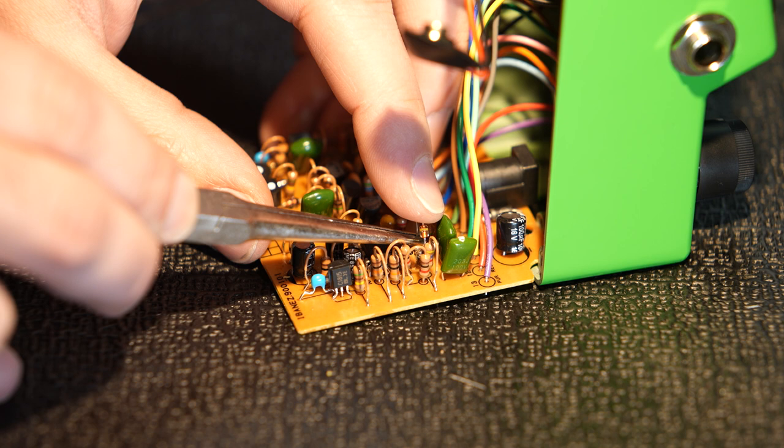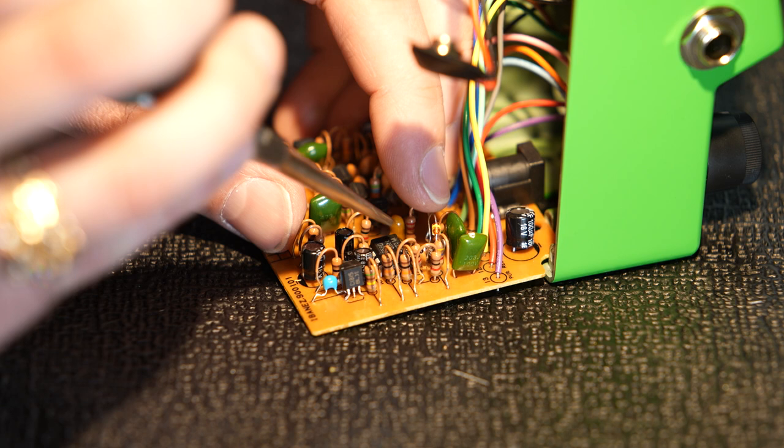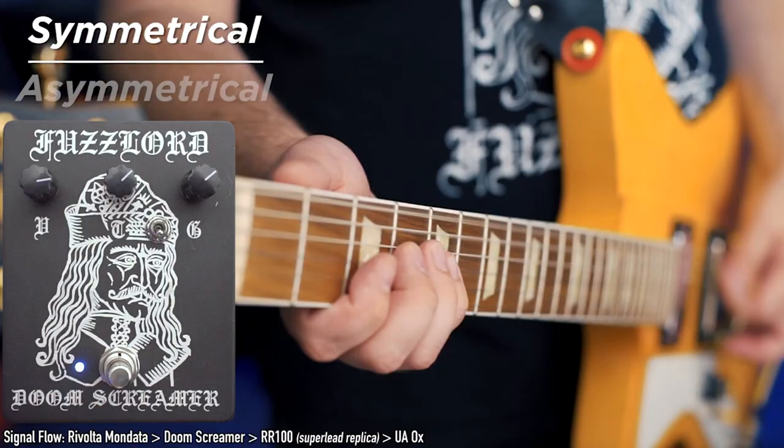Now that the first leg is hooked up, you bend the other side down and either make a little J-hook to bend around the old lead on the board, or remove the old lead and insert the diode through the board. I like leaving a little bit of lead because it's really obvious to see where you are working. I'm going to solder that in. Adding this extra diode is going to make the output volume louder and make it less compressed sounding. Let's hear a quick clip of the Fuzzlord Doom Screamer — it has a toggle that switches between stock symmetrical clipping and asymmetrical clipping, so you can get an idea of what we're doing to this pedal.